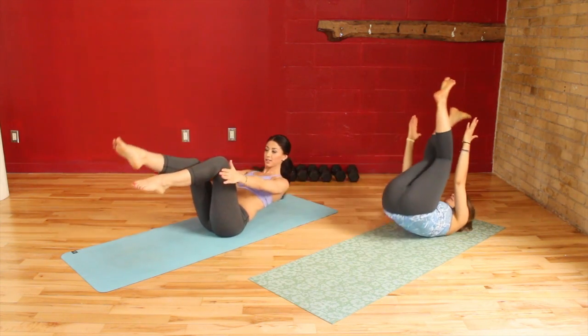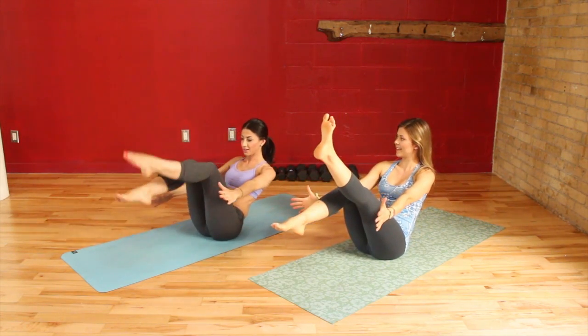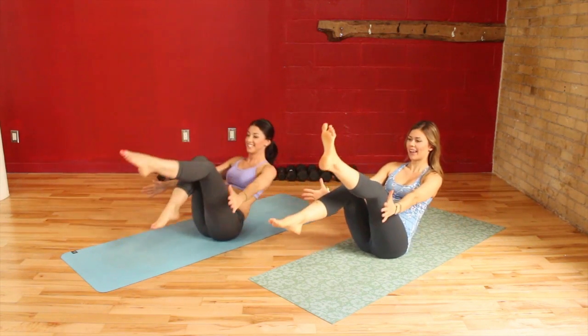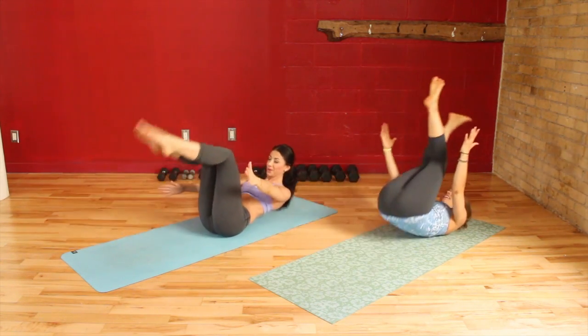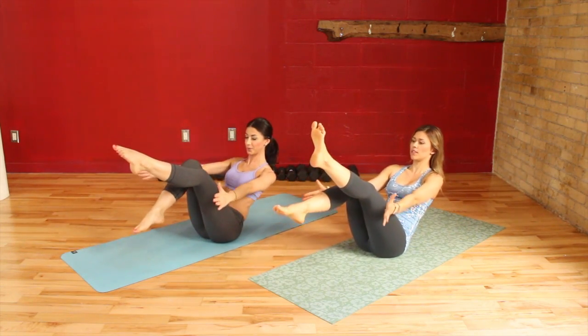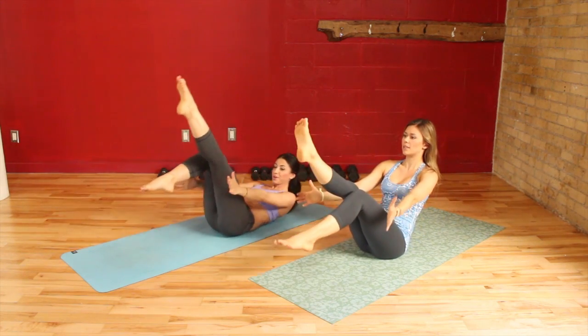Rock back, rock up — same shape — and then switch your feet. Rock back, rock up and switch. Rock back, rock up and switch. There's a breath that goes along with this too: inhale as you come back, exhale as you come up. And switch.